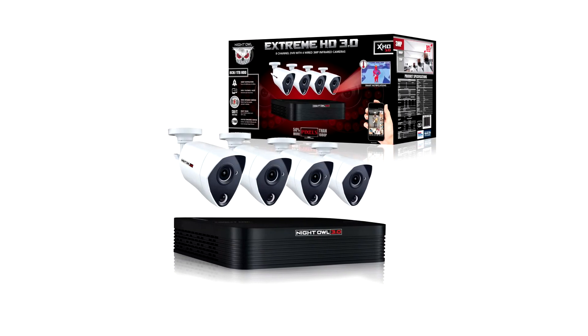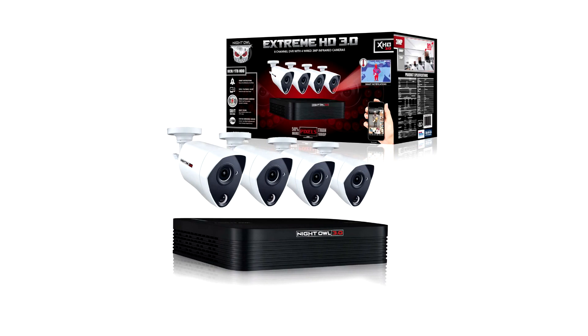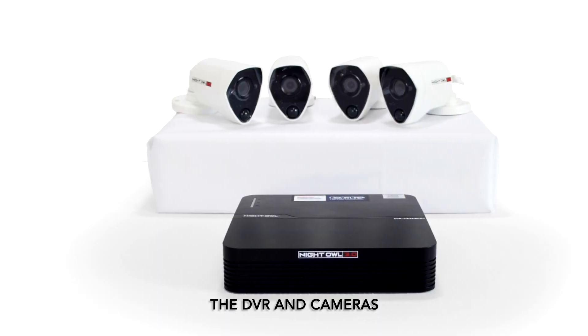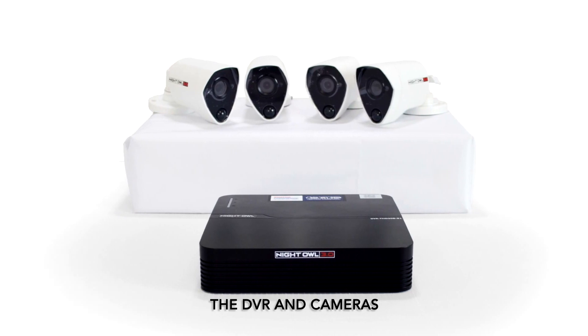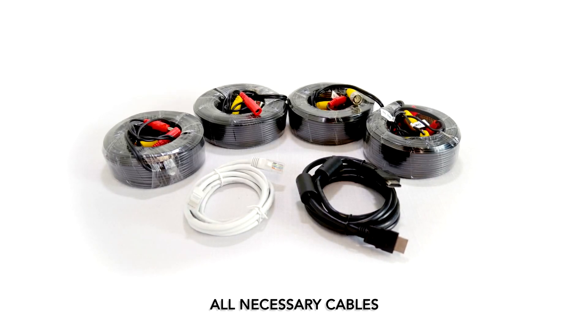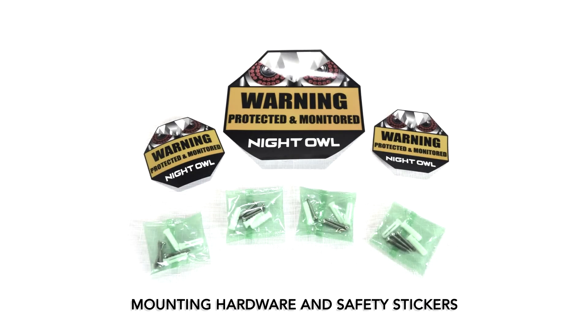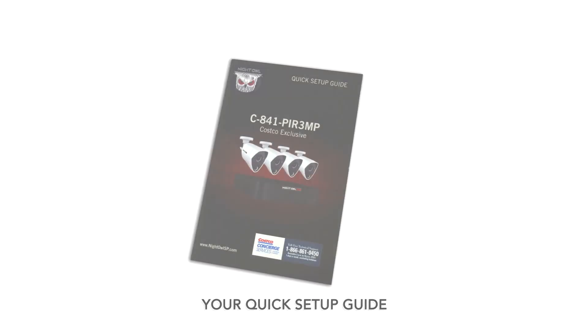We are going to show you how to install and set up your new 3 megapixel system. Everything that you need will be in the box, including the DVR and cameras, all necessary cables, power adapter and splitter, USB mouse, mounting hardware and safety stickers, and your quick setup guide.